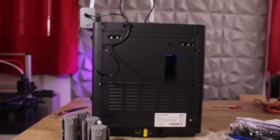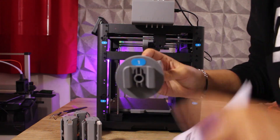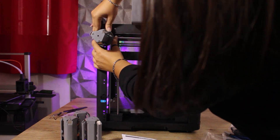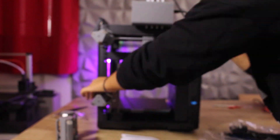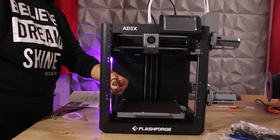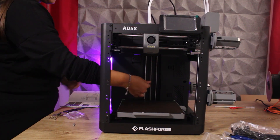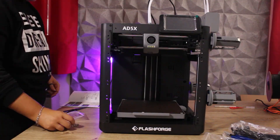Along with the machine and the EFS, you will find several accessories in the box, such as tools for assembling and maintaining the machine, samples of four different filaments, and a very handy accessory — a small bar that helps us clean the hotend in case of clogs or simply during routine maintenance.